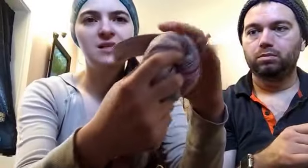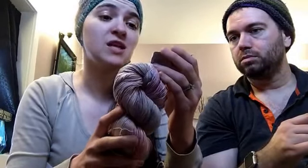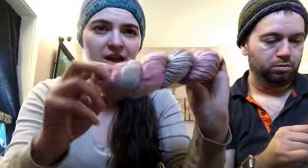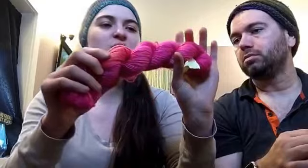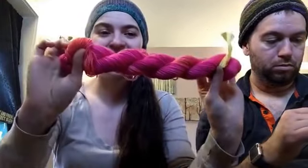She also gave me a lovely skein of Handmaiden Sea Silk — it's 70% silk and 30% sea cell. It's a one-of-a-kind color, a lovely pink and gray, and it's soft and squishy — she got it from her friend Crystal who was destashing. She also gave me about three quarters of a skein of Three Irish Girls Adorn in what I think is the Jellybean colorway, in hot pink, which is going to make socks at some point because it's totally my colors.